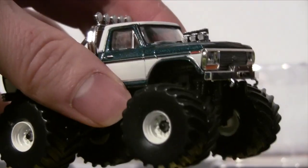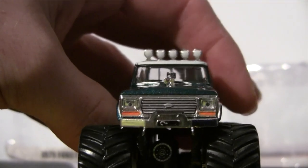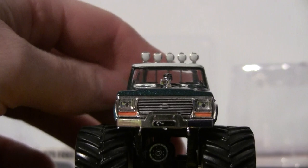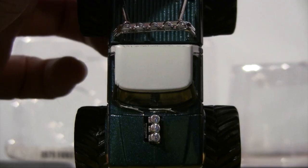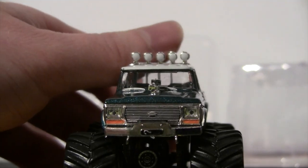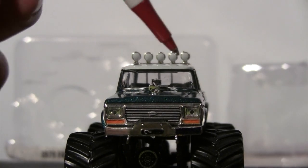Let me go ahead and turn it around to the front of the truck. This is what it looks like on the front of the truck for the Texas Armadillo. Then up above we get that white roof with some lights of course.